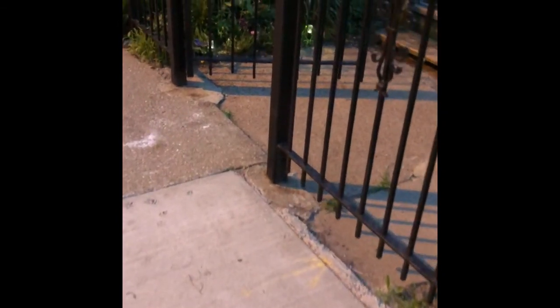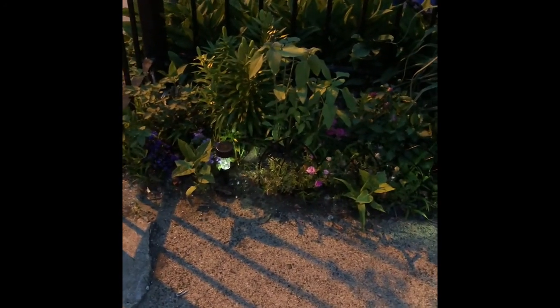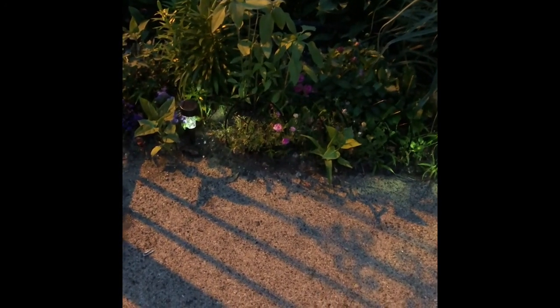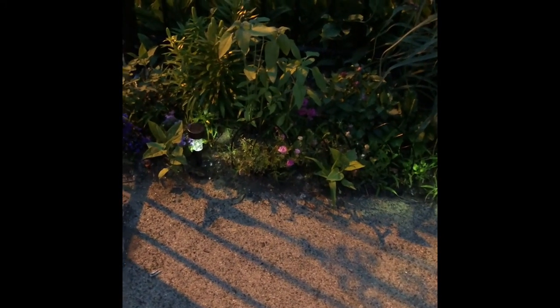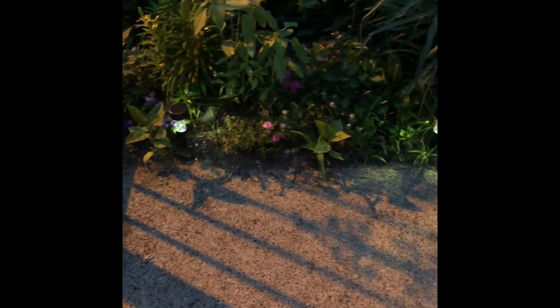Here are two of the solar lights from Dollar Tree placed alongside the little fencing I got from Lowe's or Home Depot — adding even more curbside appeal to my home. I can't believe how well these things are lighting up, and they only cost one dollar each. Every single one of the six solar lights I bought from Dollar Tree worked — no problems at all. Easy installation: it comes with the stake, just stick it in the ground and pull that orange sticker so it can start absorbing solar energy.